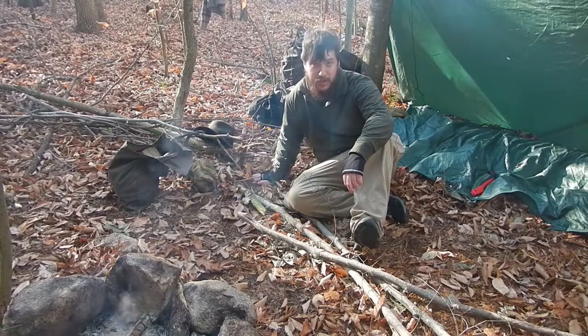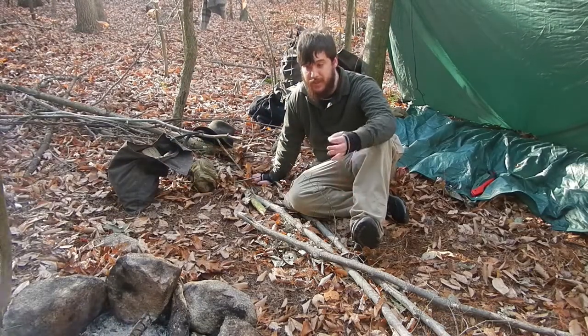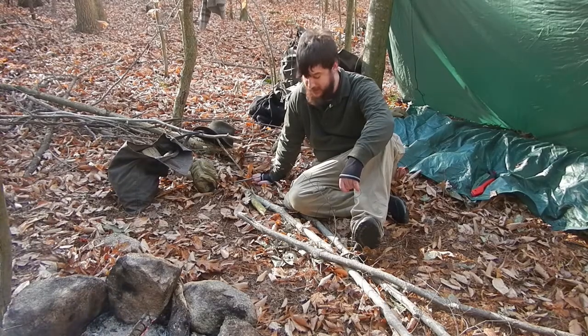Hey guys, Nate the Otter Outdoorsman here. Today I'm going to be showing you guys how to make a tripod. Me and Malcolm need some coffee, and we need to set up a tripod so we can make it for ourselves.